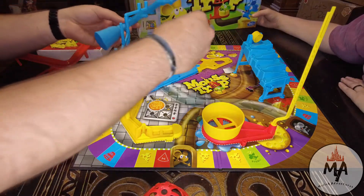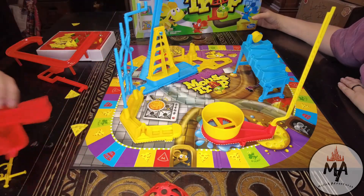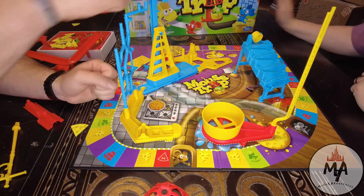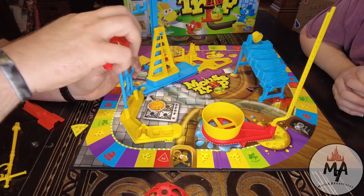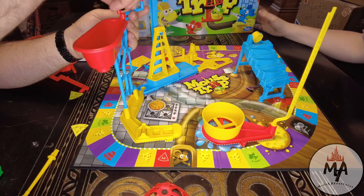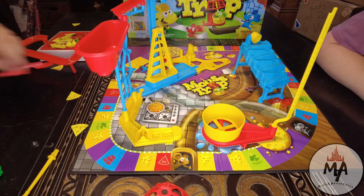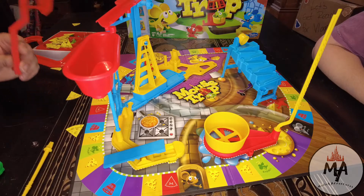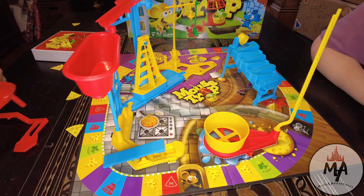Look at these other games too — is that Perfection? That game gave me the most anxiety of my life. I used to play Mousetrap all the time as a kid. I didn't have it personally, but a family friend had it and every time I would go over to their house this is what we would play. Did you have it as a kid? I did have it as a kid, yes.